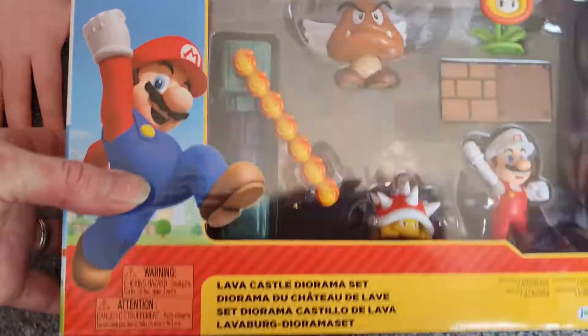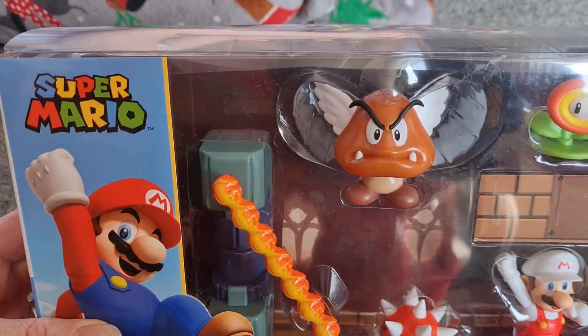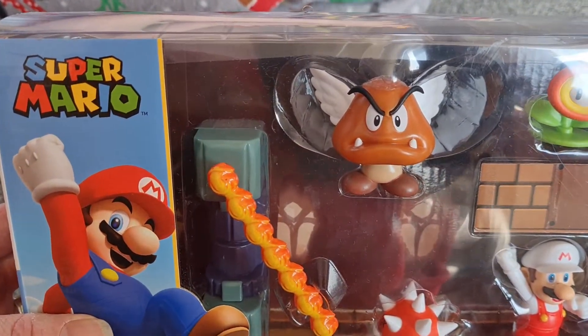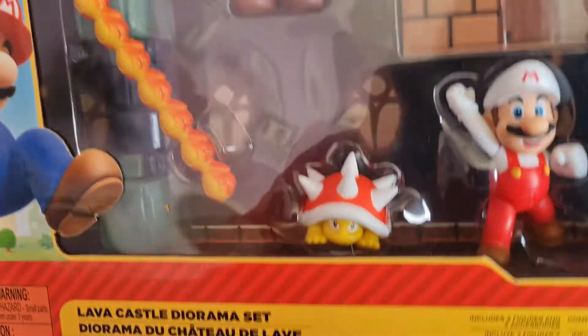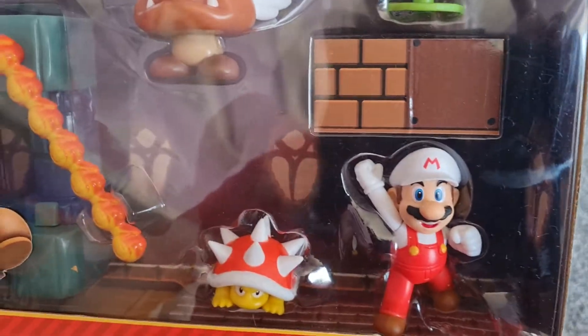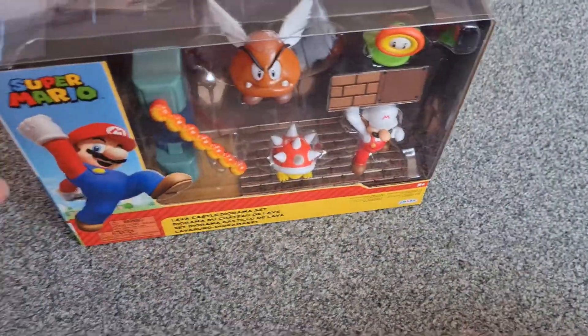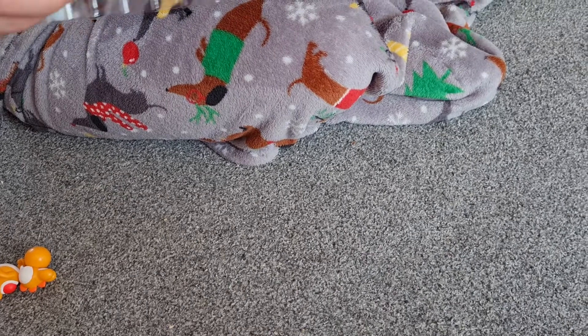You get a flower, a flying Goomba, Goomba, a ball of fire, fire stick, a turtle. It's Mario. And you can have a little castle set on the back of it, which you can play with.